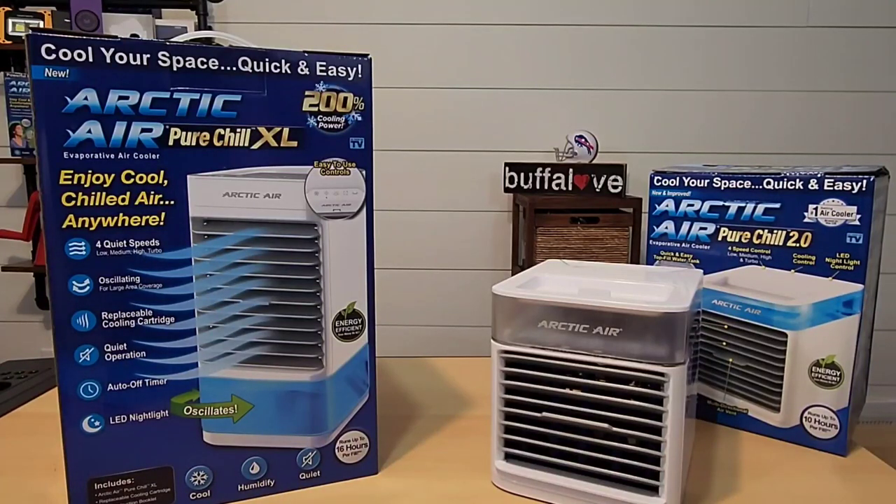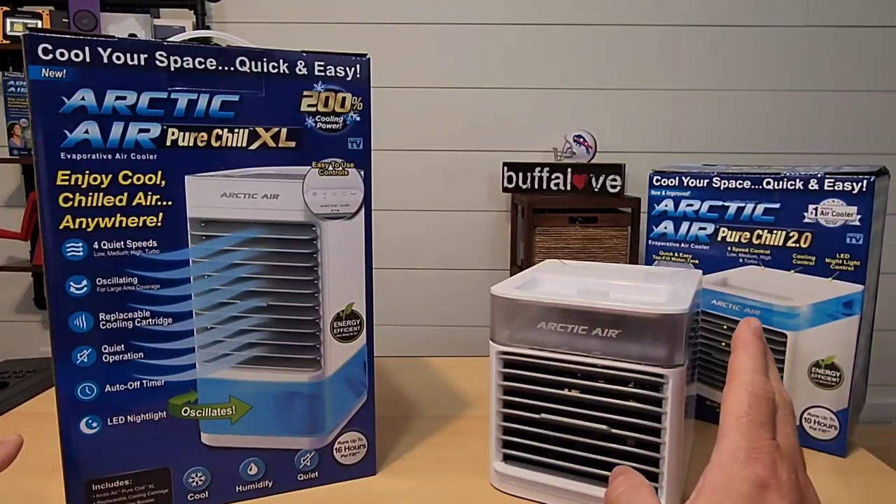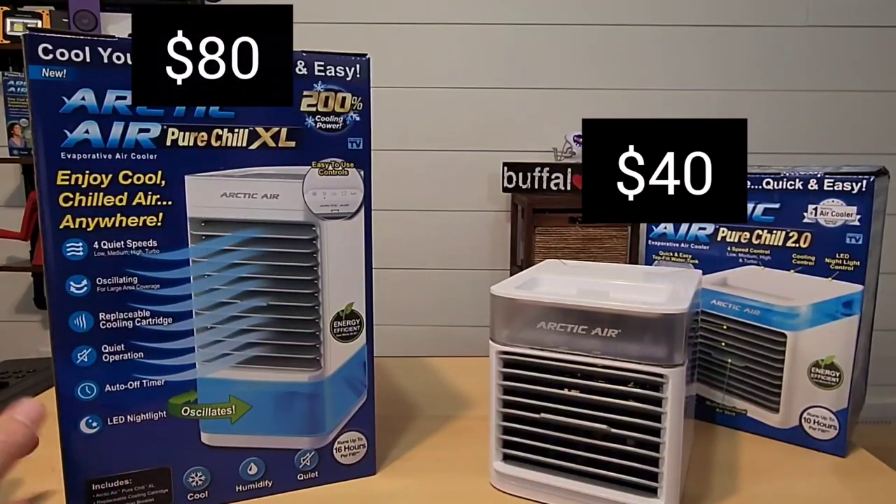I'm interested to see what that cooling cartridge is. Before I actually unbox the XL, I should say that the 2.0 cost me $40 and the XL I purchased for $80. So is this thing really twice as good?